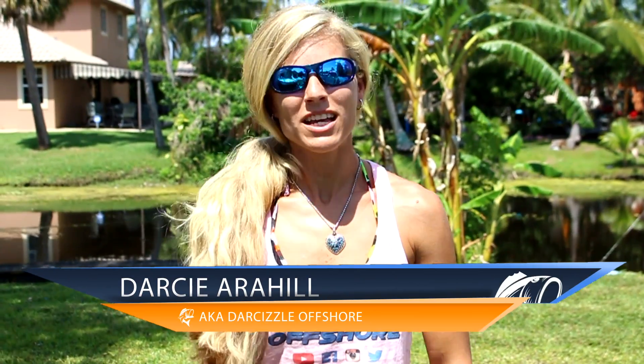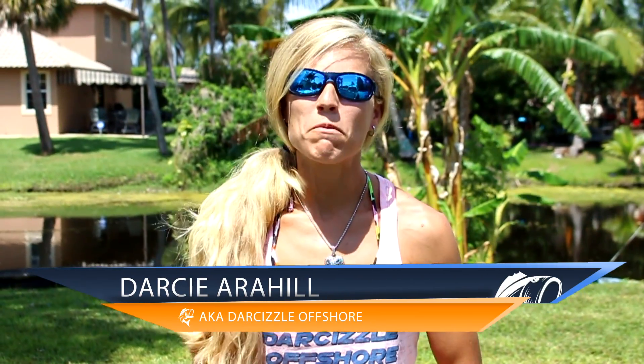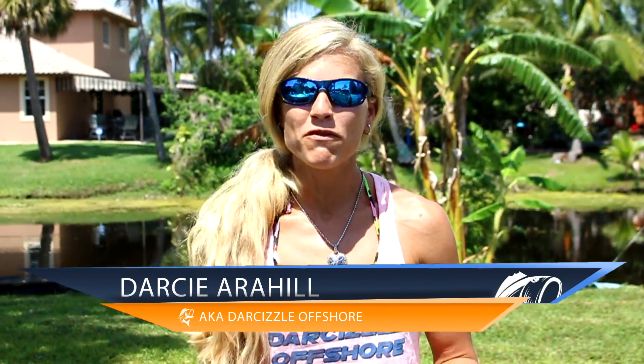Hey guys, this is Dar Sizzle from Lucky Tackle Box. In this video I'm going to be discussing one of my favorite fishing knots that I use for inshore saltwater fishing. You can use this knot to tie on to terminal tackle and it's an easy overall knot. I'm going to show you how to tie it — it's called the uni knot.